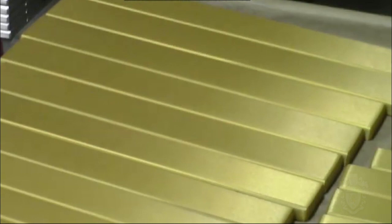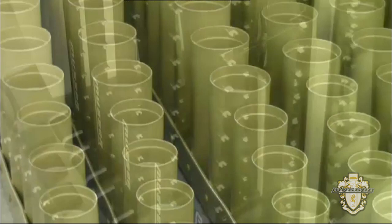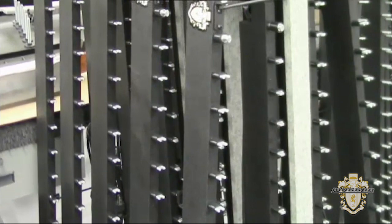Hello and welcome to Musser's new home in Elkhart, Indiana, where we make a full range of high-quality mallet instruments. For the next few minutes, we're going to take an inside look at the art and science of making the Musser sound.